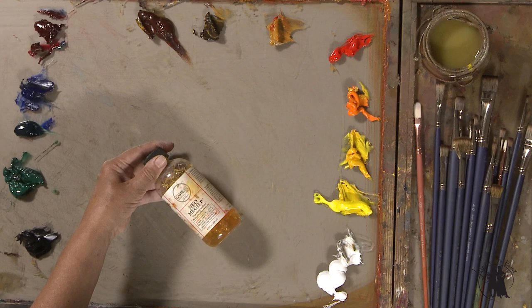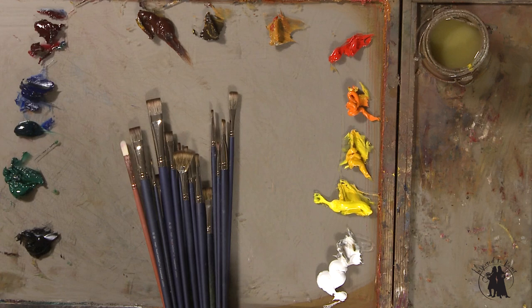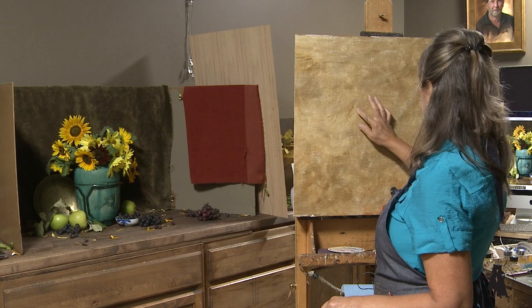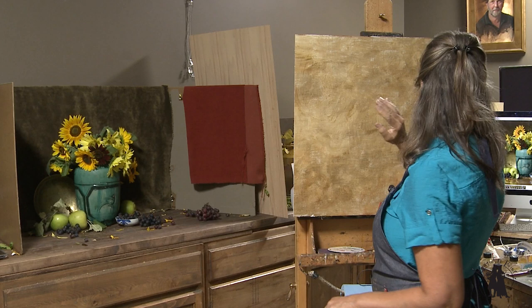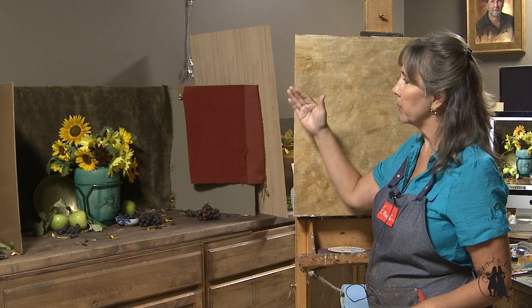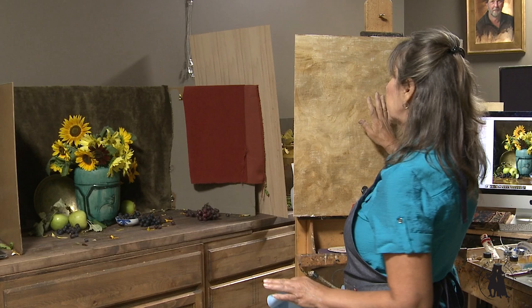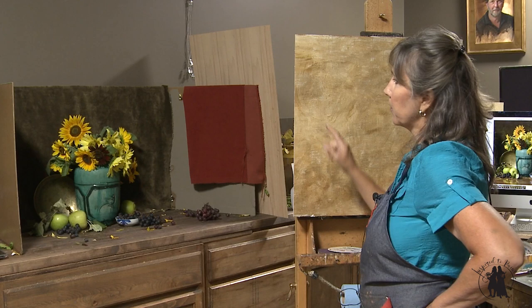I actually splurged on myself and got some new brushes. I did take a photograph that I have up on my monitor. When I took the photo, that deep burgundy sunflower was positioned just right over that pale yellow one. But now the pale yellow one has kind of slipped a little bit in the setup. This is the problem with painting from life — you get it just the way you want it and then the flowers tend to move on you. I'll probably go back and just refer to the photo as I paint that grouping, because that was exactly the way I wanted it.